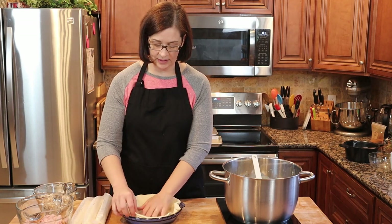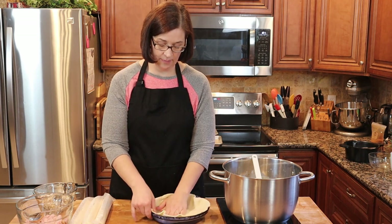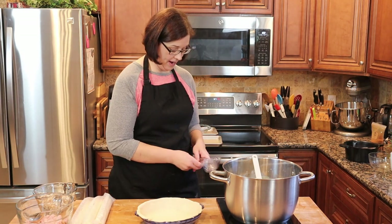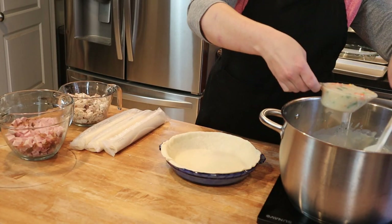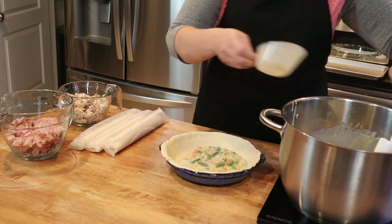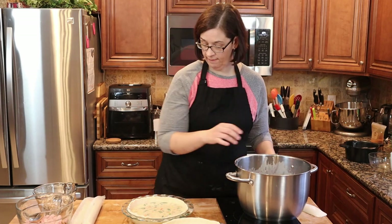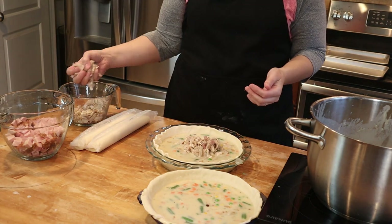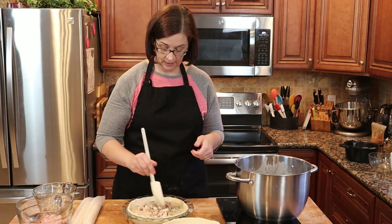I'm going to make the turkey pot pie first. We're just going to press this pie crust right into the bottom of our nine-inch pie shell. Then I'm going to take a measuring cup and scoop our beautiful sauce in — let's do four scoops. Then we're going to put in our meat; this one is the turkey, and you want about a cup of meat per pie. Give that a little mix.